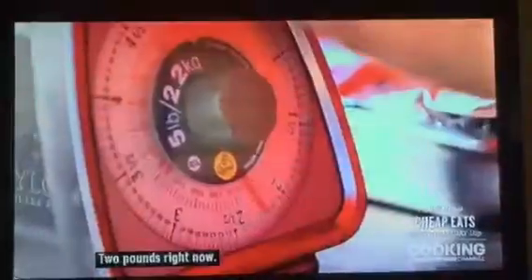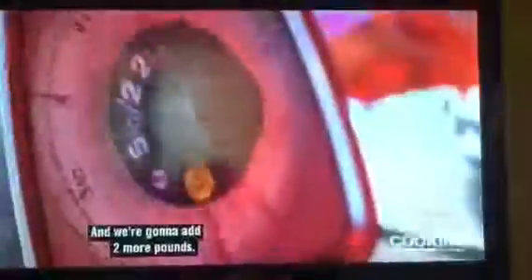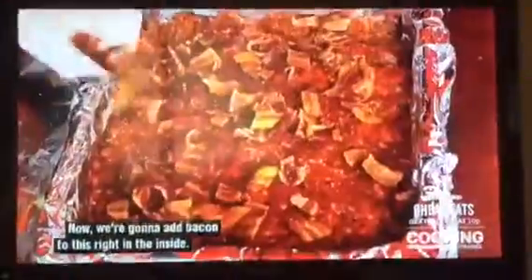Now we've got to weigh this out. What's the number we're looking for right now? Two pounds right now. Just put that in there, and we're going to add two more pounds. We're just forming our little loaf here — like we're making brownies, except these brownies are meat. Now we're going to add bacon to this, right in the inside. And now we're going to roll it. This is like a clinic on how to reinvent the culinary world.